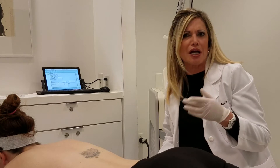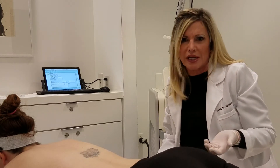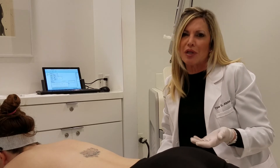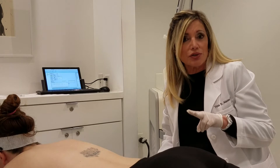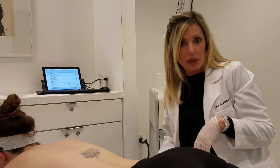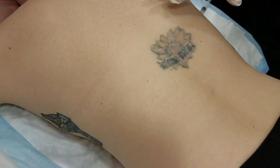She's actually waited a long time in between because she works for a living — she doesn't have time to come in every week to have this done. Typically though I do like people to wait at least a month in between anyway. Between the two laser treatments that we did on her, she's seen some really nice improvement of her tattoo.